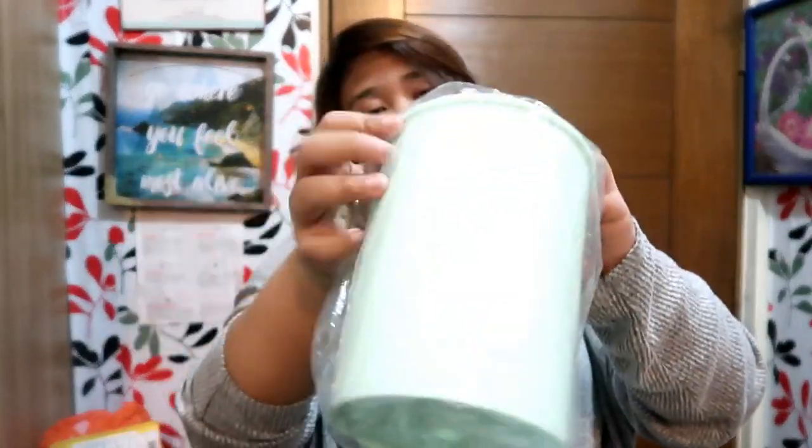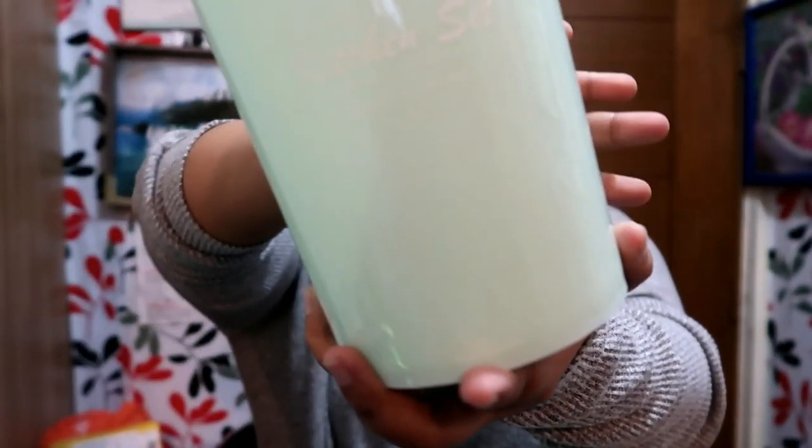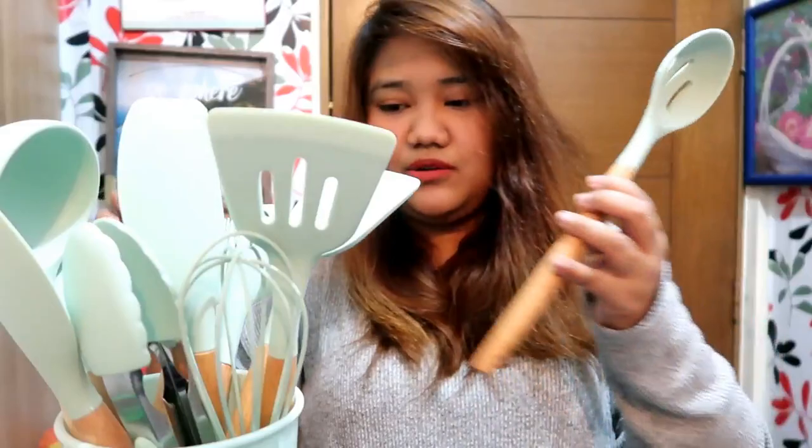Let's count them: one, two, three, four, five, six, seven, eight, nine, ten — and eleven. I thought there were twelve, but it's eleven pieces.